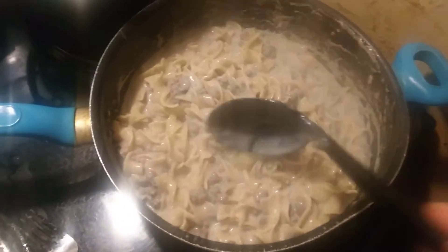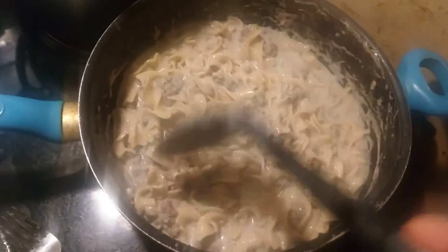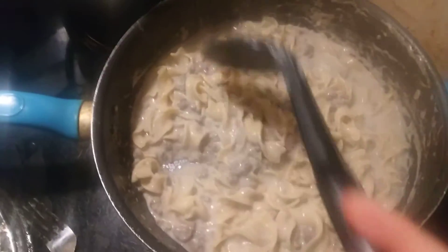This is my homemade beef stroganoff. It's not exactly a beef stroganoff — it's a redneck beef stroganoff, because I just used what I had to make it.